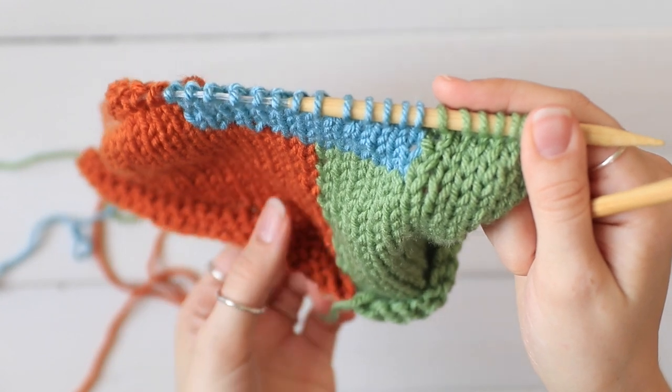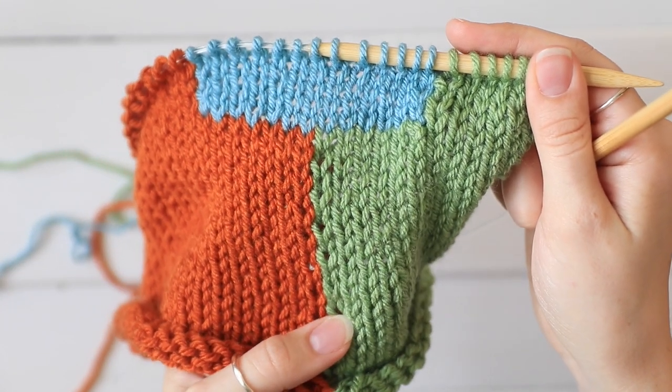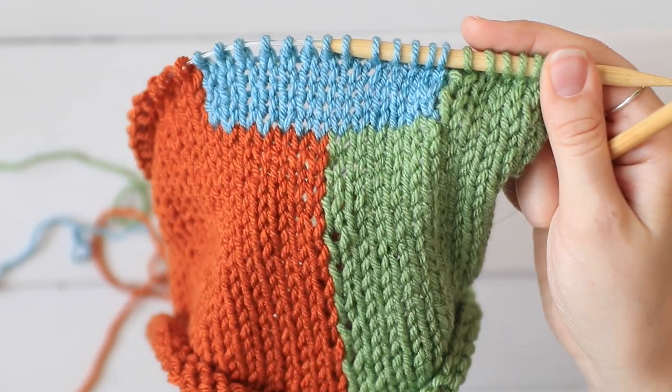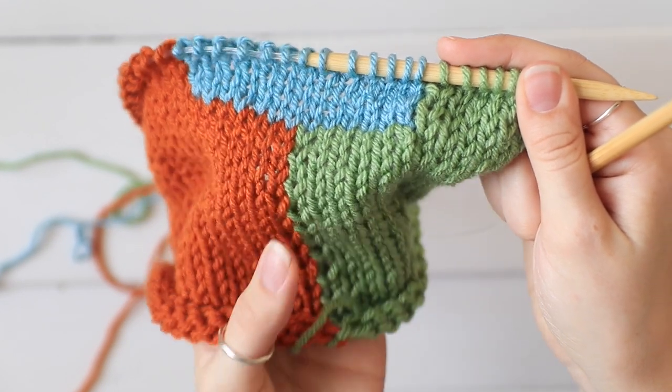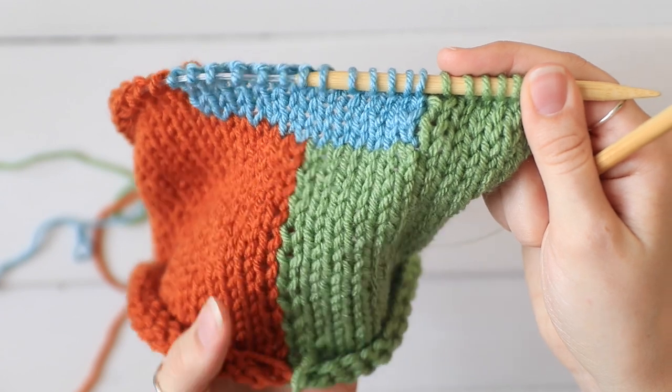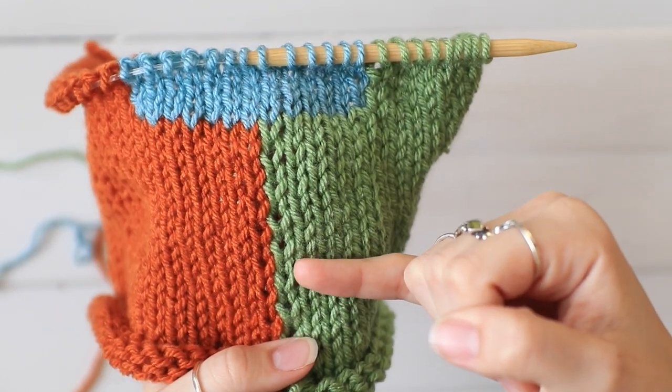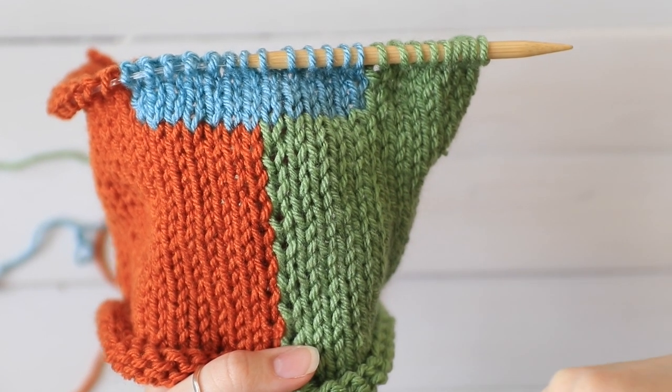Now what can tend to happen is you get one side that's a little bit looser than the other, so these loops are a little bit looser than the row above them. I find I can't really fix that when I'm working normally, but if you go and you block your piece and you take a pin or something and pull on the tighter loops, it'll even them out more.